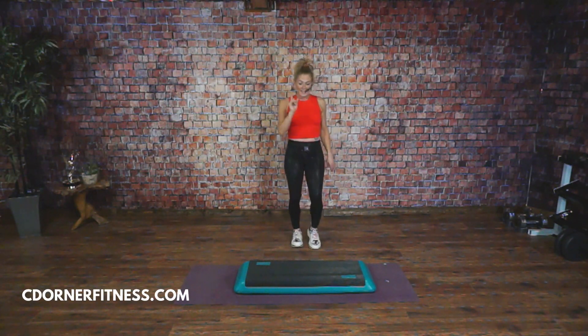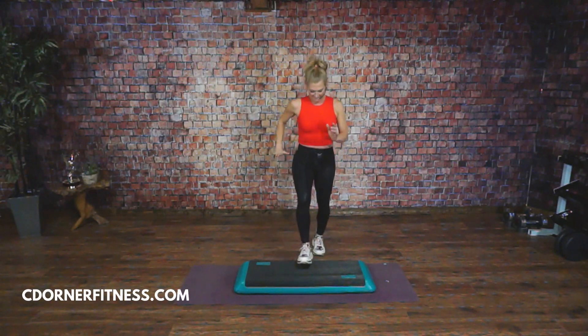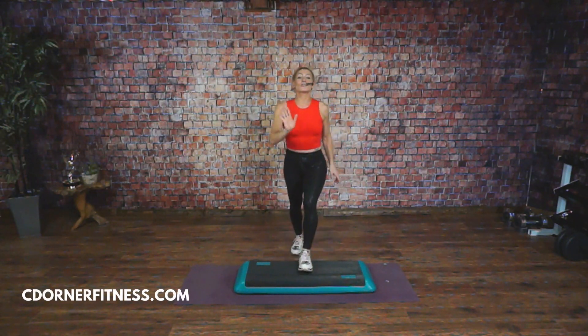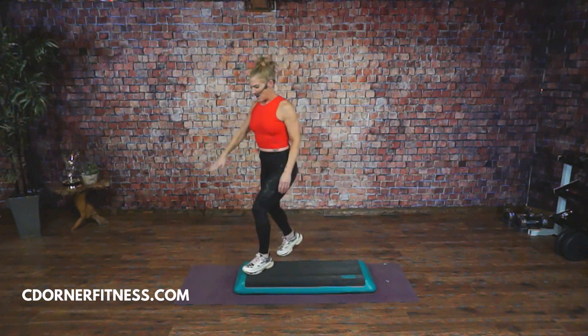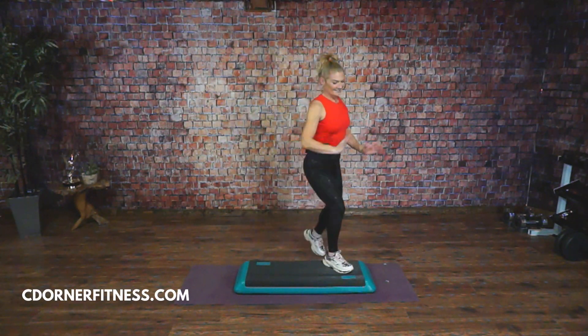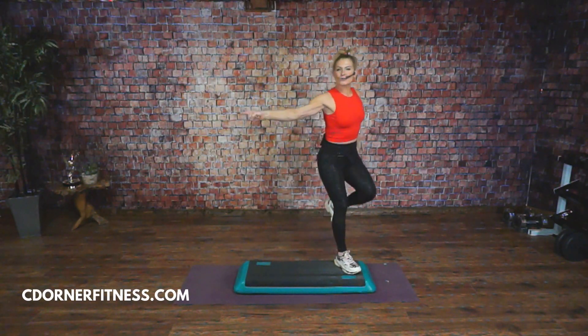Super easy. Knees in the center, here we go — step, knee. So 125 beats per minute to learn, corner to corner knees. You guys should have knees down pat now. Give me a triple knee — triple, one, two.